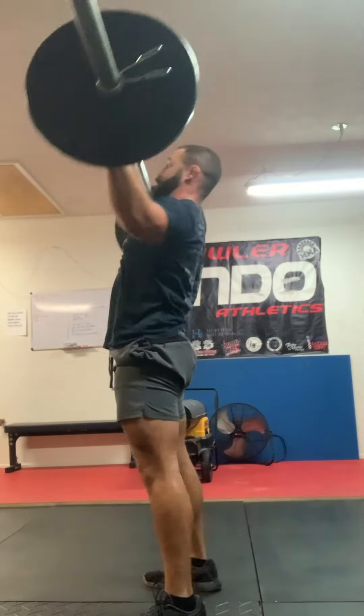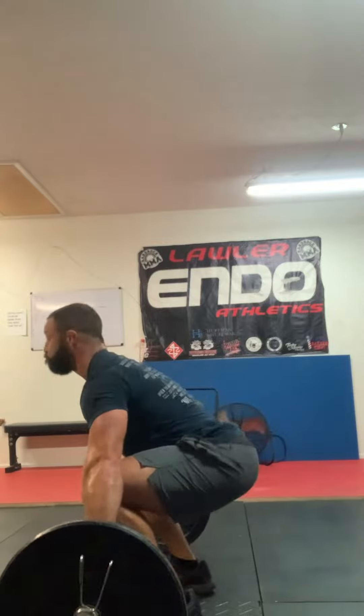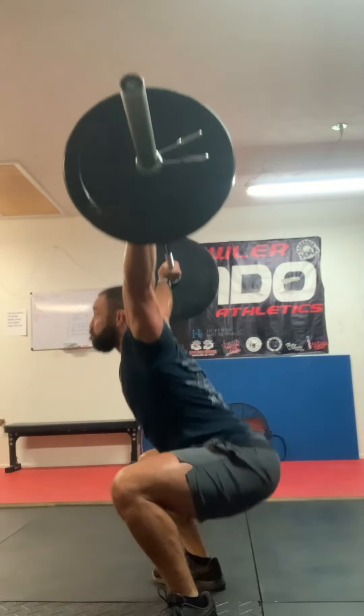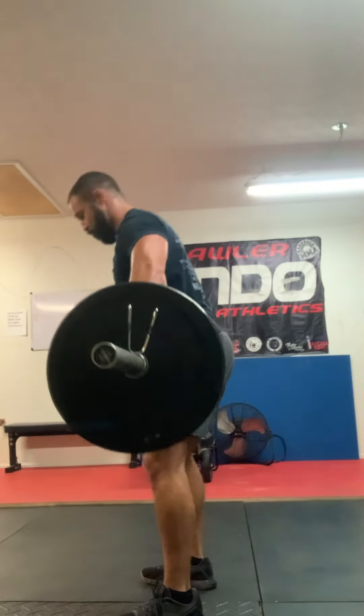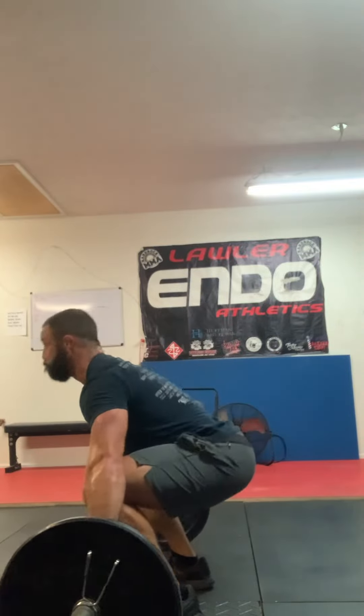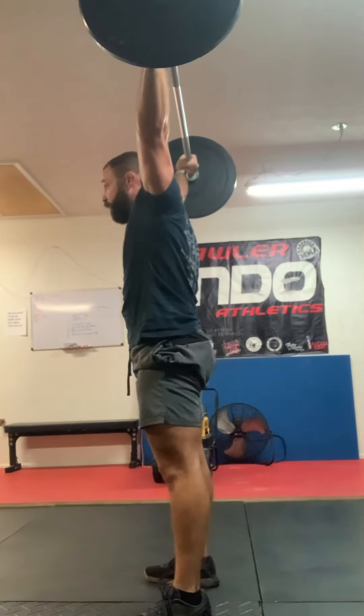This is only 95 pounds in the video, so it's very unlikely with heavier loads that you're going to receive substantially above the hips like I am here. When you snatch heavier, it's more likely that you're going to need to drop or pull yourself under into that full snatch receiving position much quicker and with more efficiency — but you get the idea here.